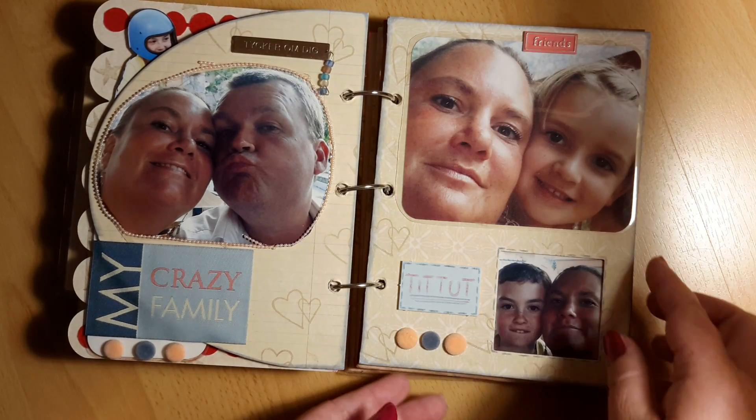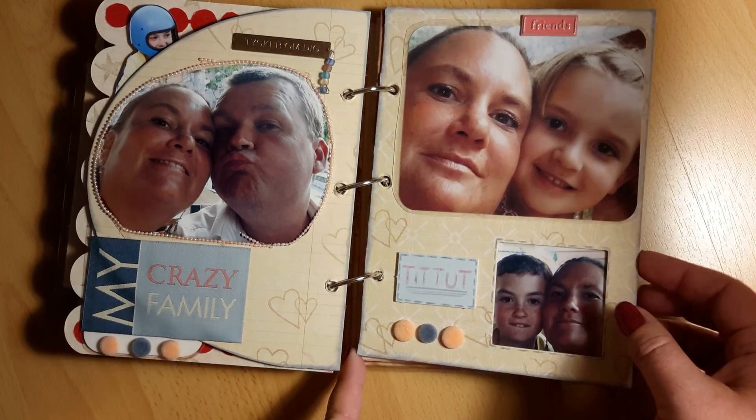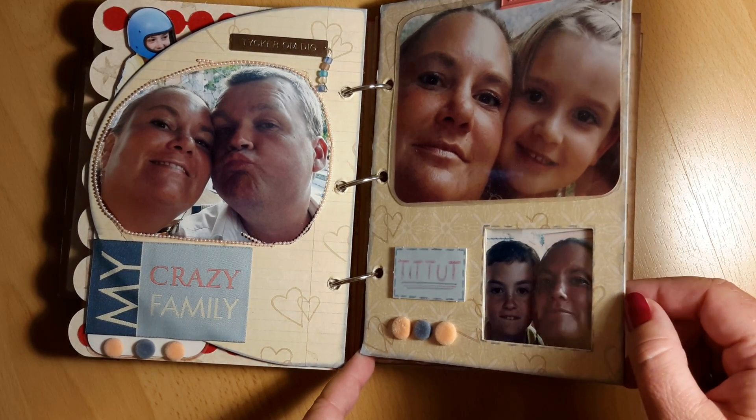I haven't done it on all those photos, but some. Nowadays I do it on almost every one.